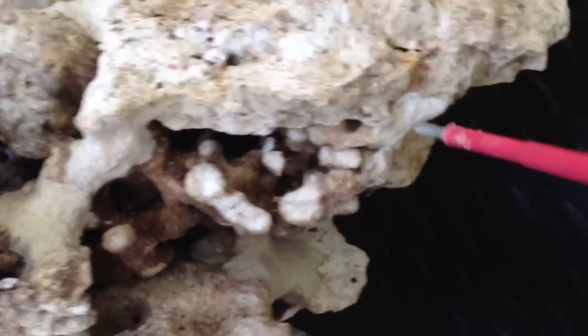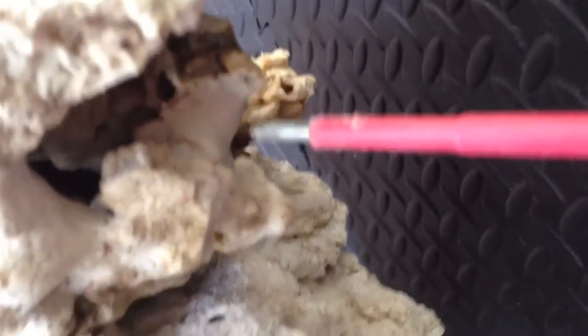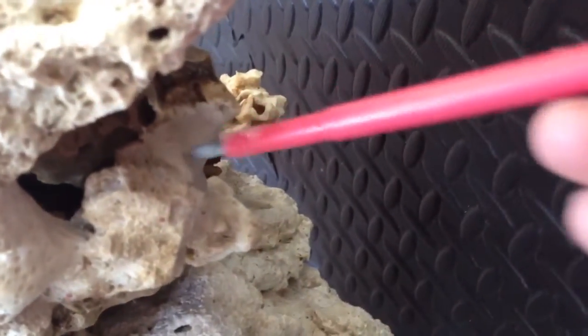This epoxy putty is really good stuff. It's a pleasure to work with when you're not in the tank, but I don't really think it's that great to work with under the water.